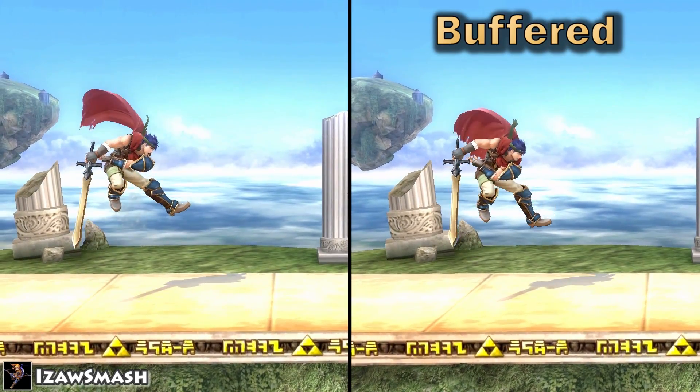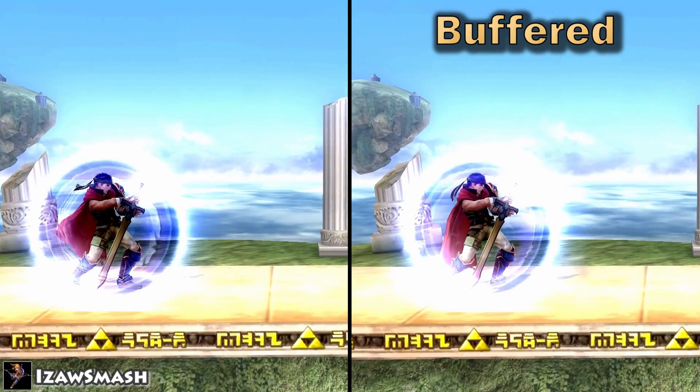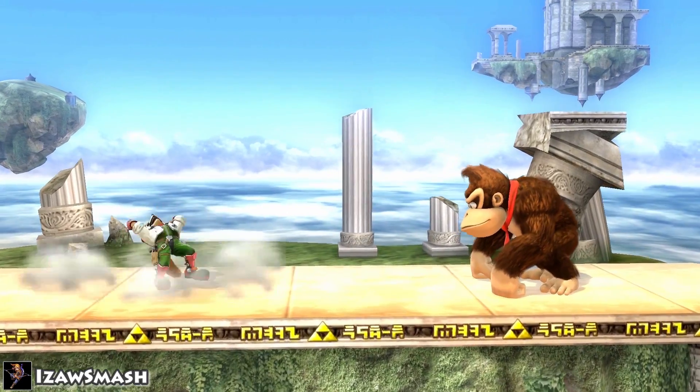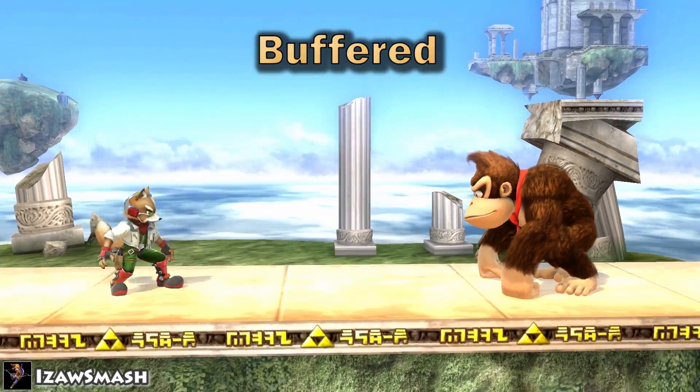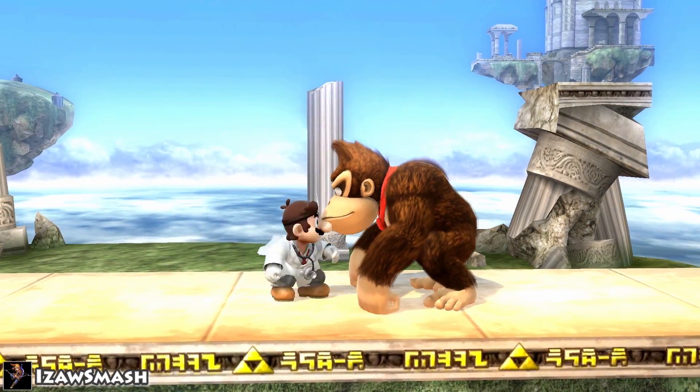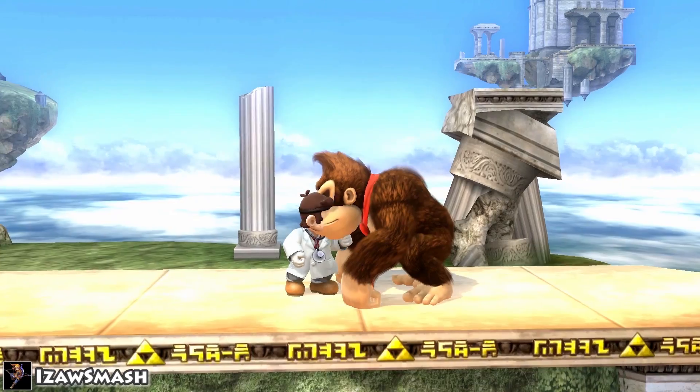The aerial will then come out as soon as the jump animation starts. This will allow a lot of characters to auto-cancel their moves, making them lag less upon landing. Some characters can even throw out two aerials instead of one if you buffer the first one.